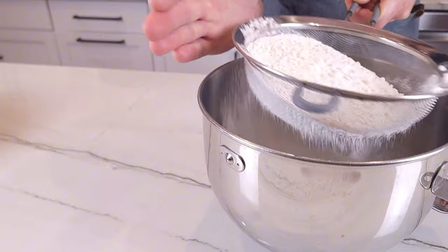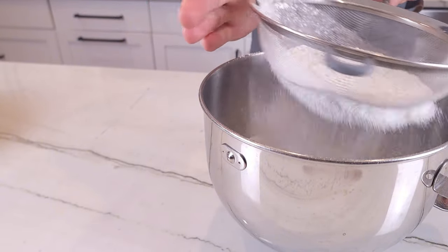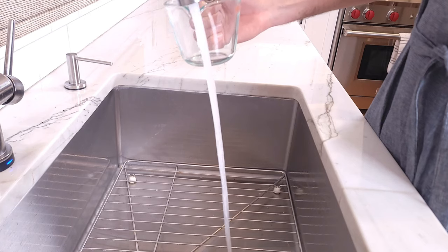You're gonna want to put the flour through a fine mesh strainer. This will make sure that the dough is softer and that there are no clumps. Less clumps now means less work later.